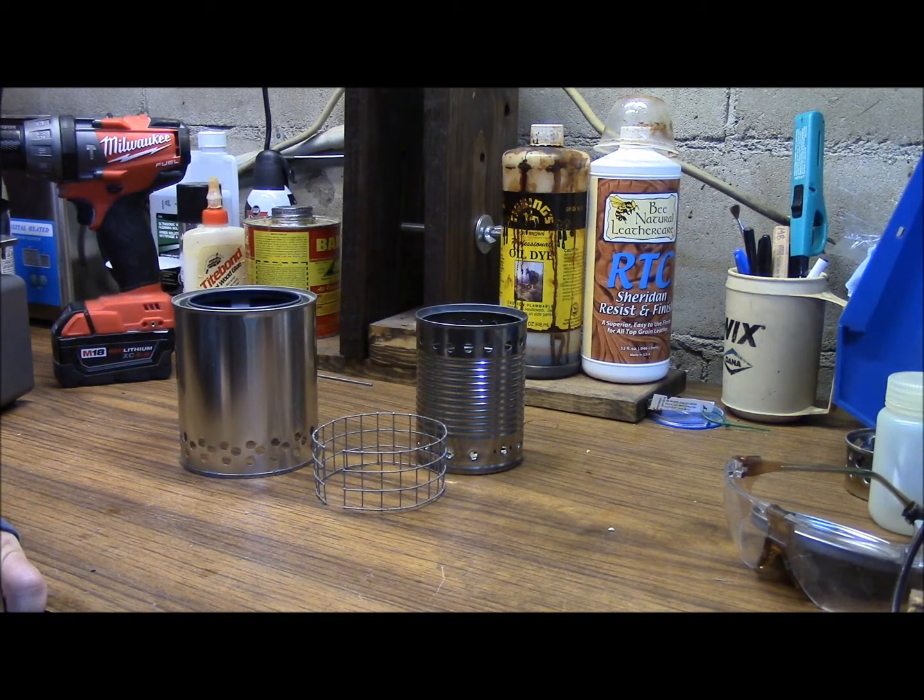Hello, this is Brett from Survival Comms and today we're going to talk about the Wood Gas or Fire Biomass Stove. There's a bunch of different plans on the internet and YouTube and everywhere else, and I kind of took a few ideas from here and there and kind of whipped out my own.